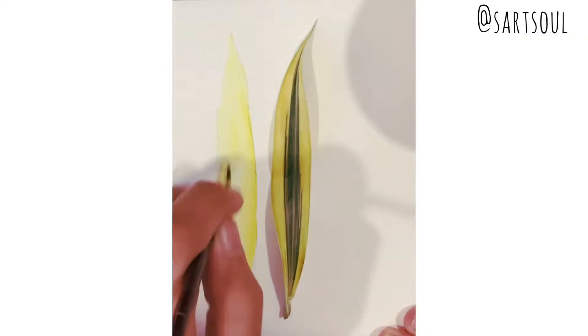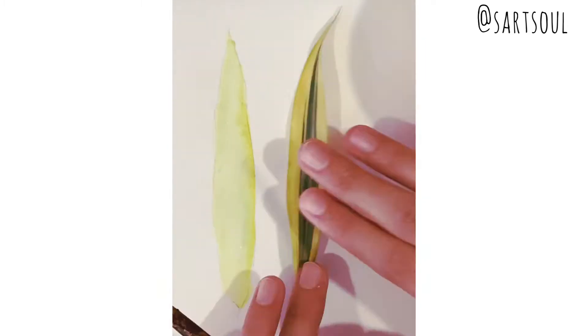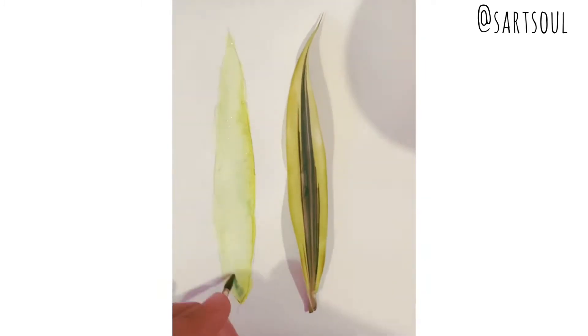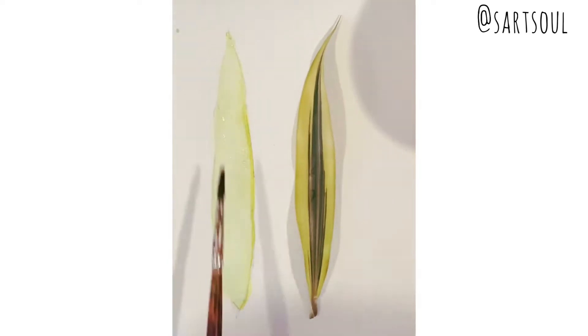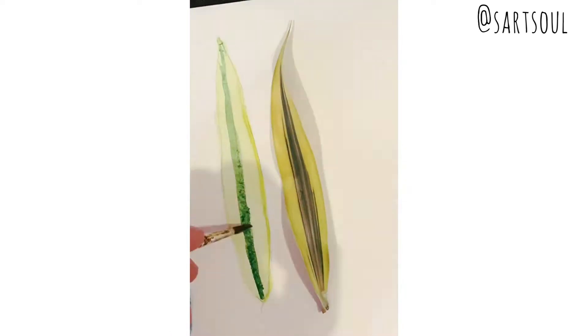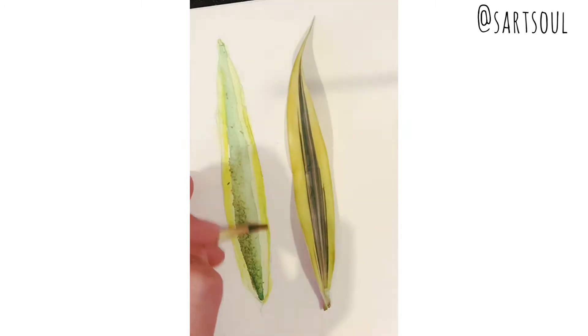First, we need to see what colors are needed. As you can see, the base is yellow and there are green lines on it. So similarly, we'll paint the base yellow and after drying we will pull out some green lines over it.